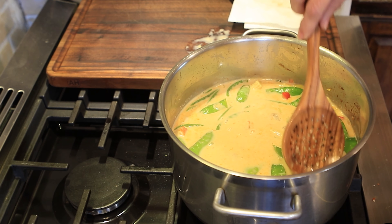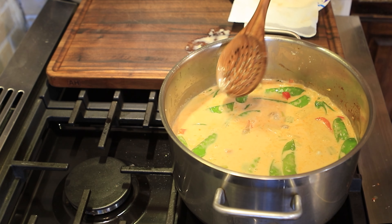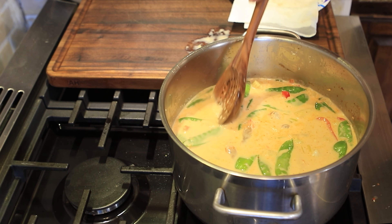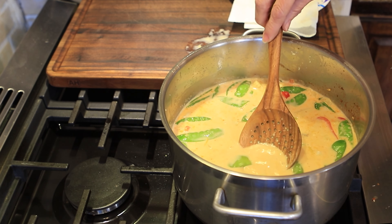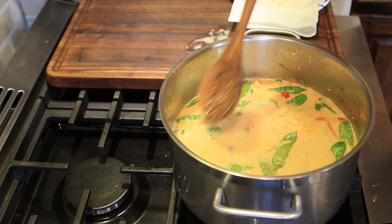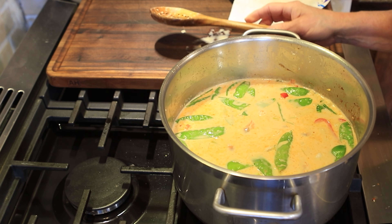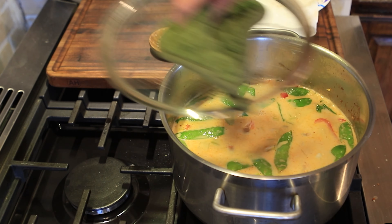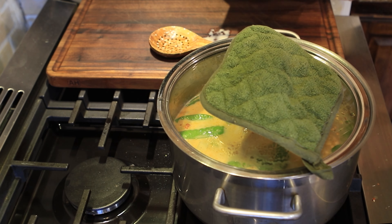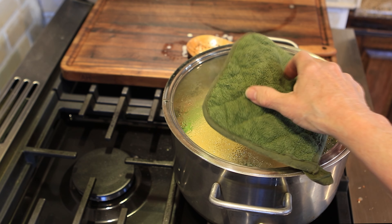I'm stirring the shrimp in and making sure it's well submerged — this is basically just poaching our fish right in our curry. If you don't like seafood, you could put chicken in here; if you want to go fast, you could just debone a rotisserie chicken. You could also cut up pork — whatever you like. My family really likes the shrimp and cod in there, so I'm going to put the lid back on and set my timer for about two minutes.